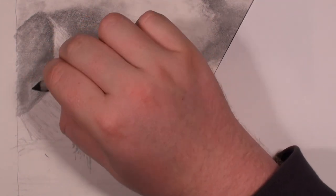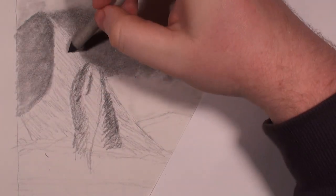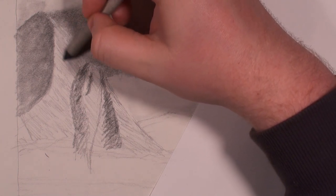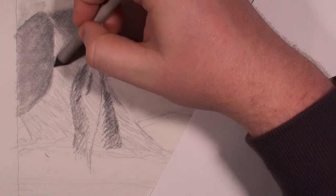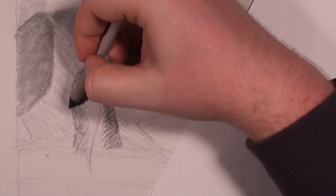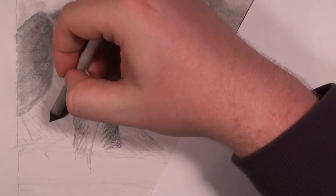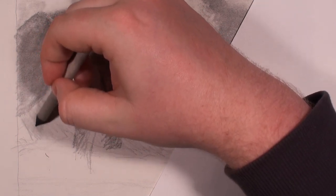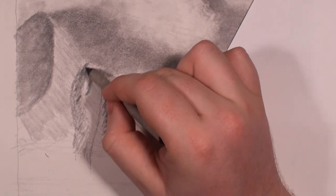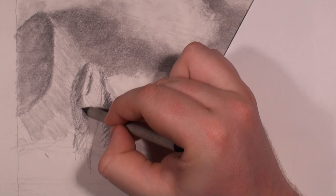Then I'll go back in with the eraser to bring in some highlights, then go back in with different pencils to add shadows again — it's a pretty big process. A lot of you probably know I really like adding in texture to my drawings — that's kind of one of my signature things. I really like to go back and forth with different pencils and erase and go back in again. I'll literally spend hours just adding in texture — it's just my favorite thing to do.